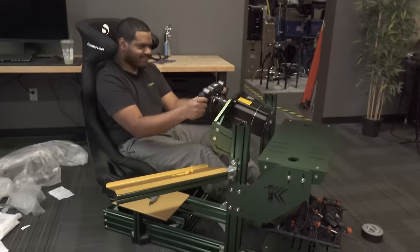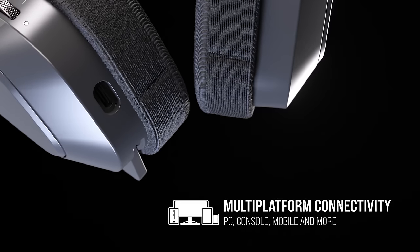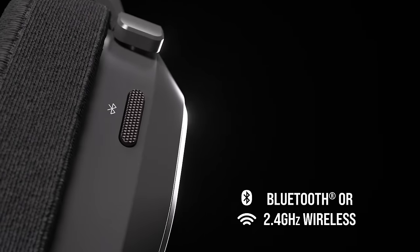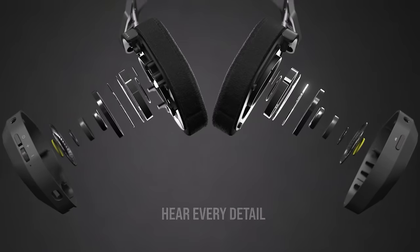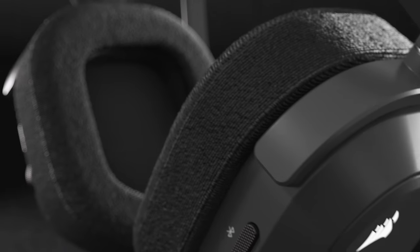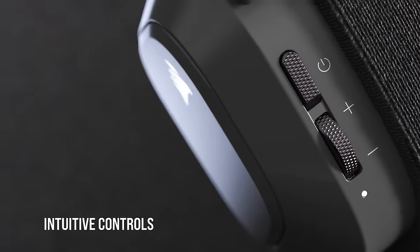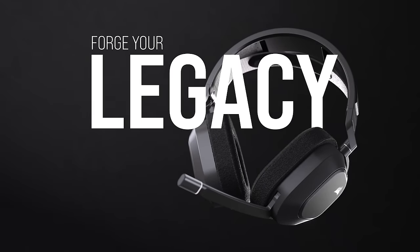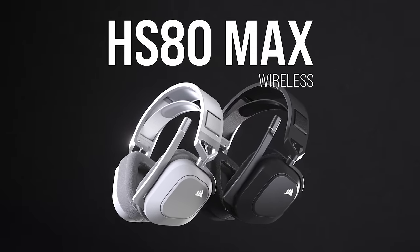The Corsair HS-80 Max Wireless low-latency gaming headset features Dolby Atmos spatial audio for PC and is cross-platform compatible with PC, Mac, PS4, PS5, and mobile devices, creating a single headset solution. The long-lasting battery life and plush comfort ear cups provide a comfortable fit for long gaming sessions, while the omnidirectional microphone with NVIDIA Broadcast guarantees your teammates will always hear you even when the action gets intense. To see the full list of specs and features, click the link in the description below.